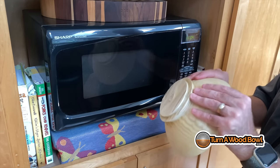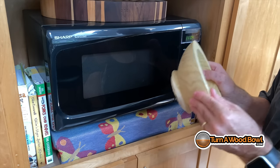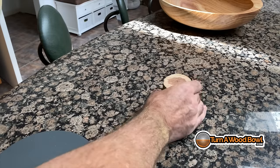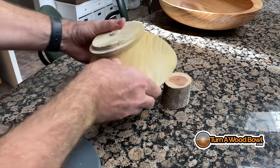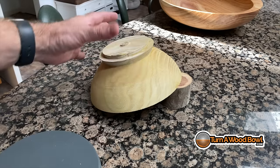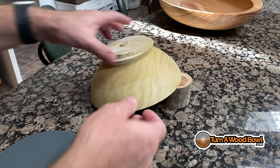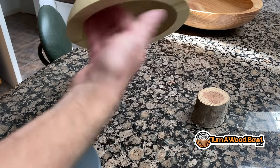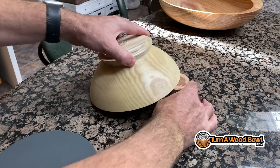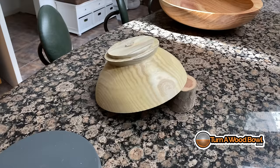You should feel some warmth on this — be careful, it can get hot in areas. Right now it feels warm and the exterior feels moist, which is exactly what we want. Now let's bring it over and set it to rest. This is where our spacer comes into play. You want to place the bowl upside down with the spacer lifting it up. The reason for this is it gives the most exposed area so that moisture can move away from the wood. If we put it face down, the moisture inside would be trapped. If we put it on the tenon, that moisture would be trapped too.